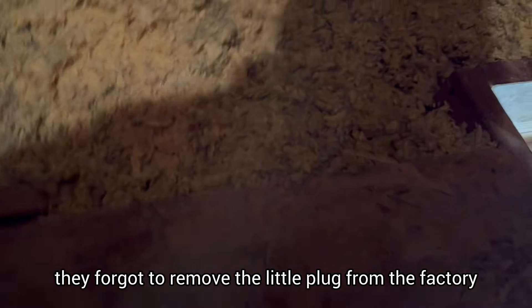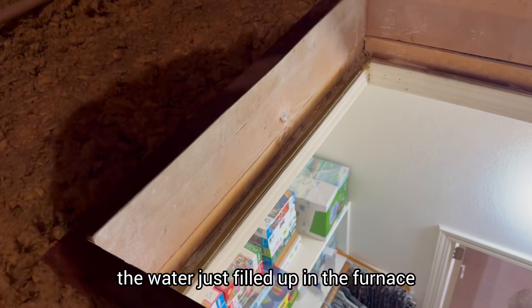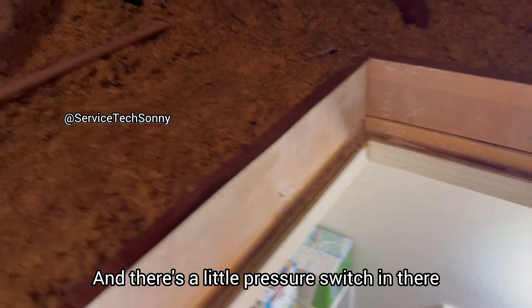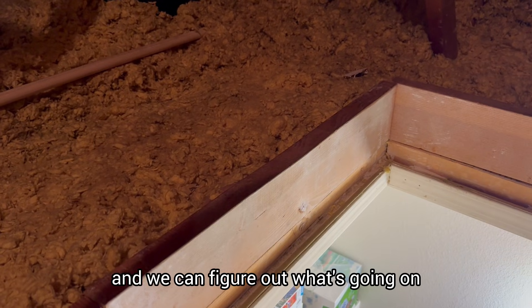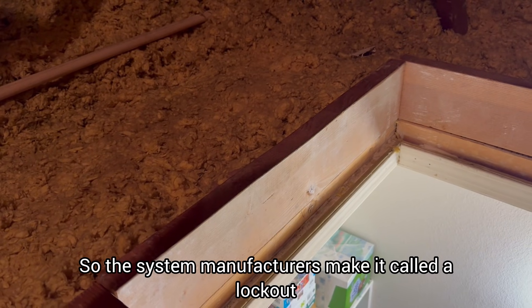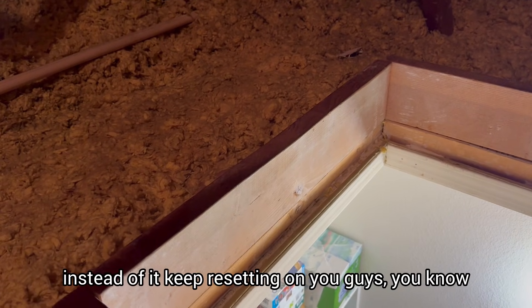They forgot to remove the little plug from the factory on one of the drains. They hooked the hose up to it without the plug being removed, so the water wasn't able to drain. The first time you used it, the water just filled up in the furnace and stayed there. There's a little pressure switch in there that just didn't let the system run — it's called a lockout. So you guys call service out, we figure out what's going on, and we have to reset the unit to clear that code.